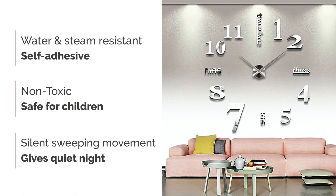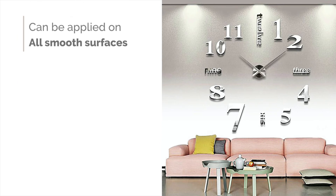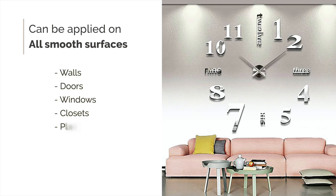Silent sweeping movements give you a quiet night. The decals can be applied on all smooth surfaces, such as walls, doors, windows, closets, plastic, metal, tiles and glass, etc.